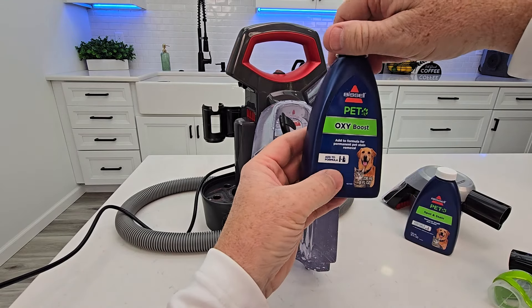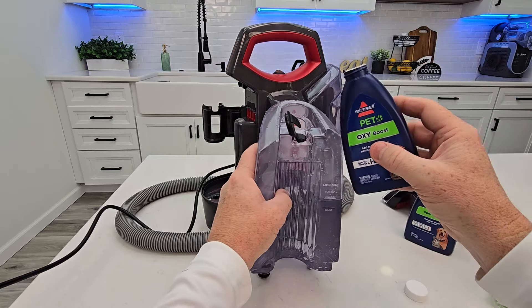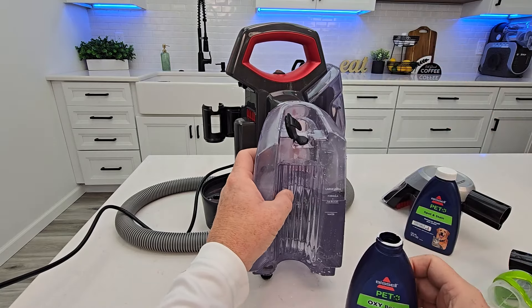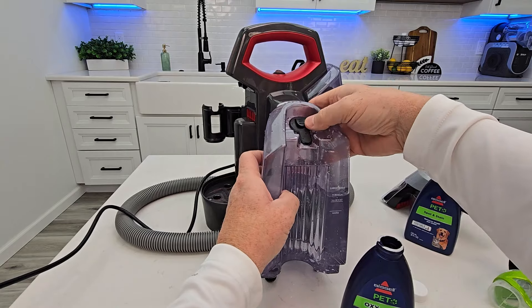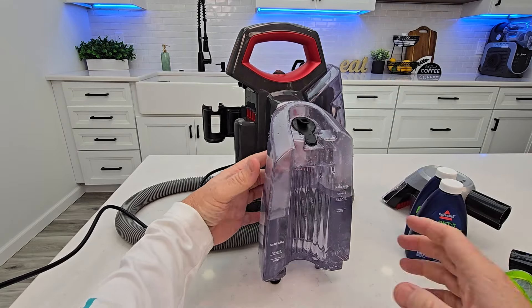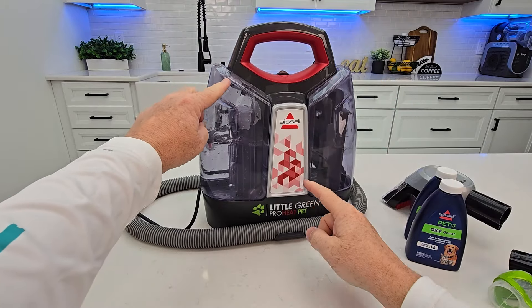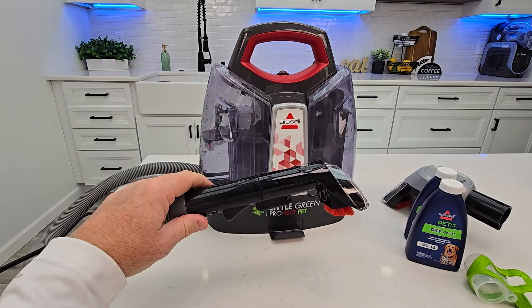This is an eight ounce bottle, so in theory there would be eight one-ounce portions in here — just give it like a dab. There's the Boost. Make sure you put this on nice and tight. Here we have the water with a nice little handle — put it in at an angle, rotate it, and you'll hear it click.